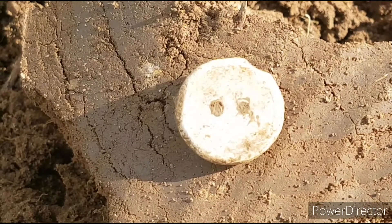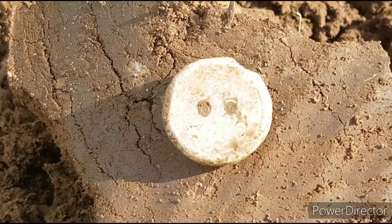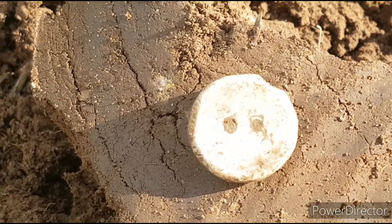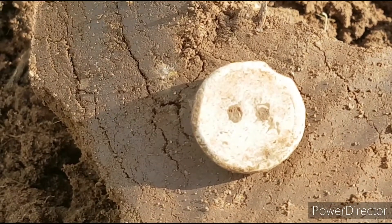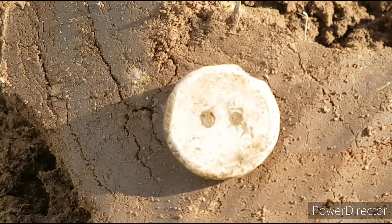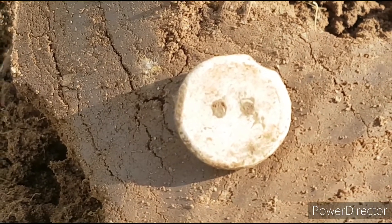Now that's a cool little lead find — it's a hem weight. These were stitched into clothing to weight them down, to stop them blowing around in the breeze. I could do with a couple of them myself on a day like today — it's blowing a right hoolie.